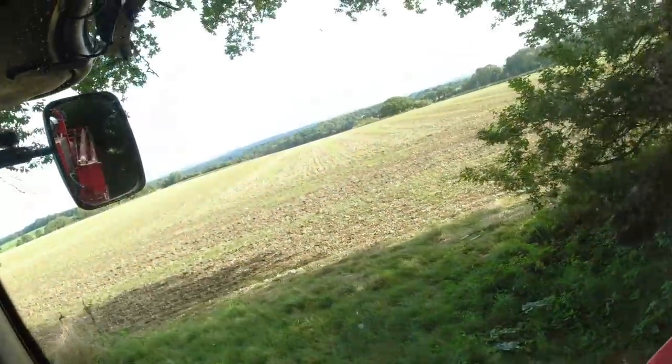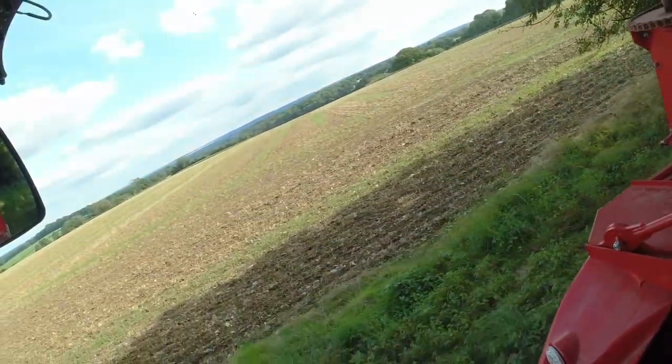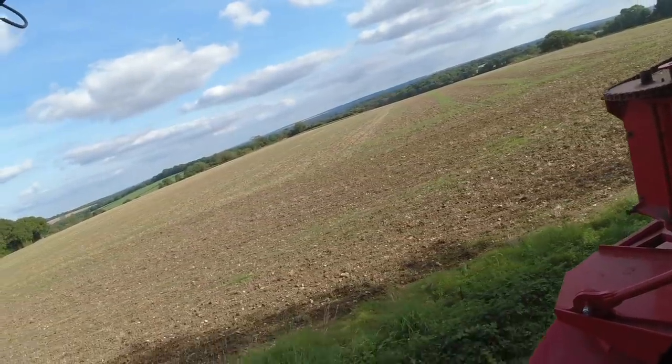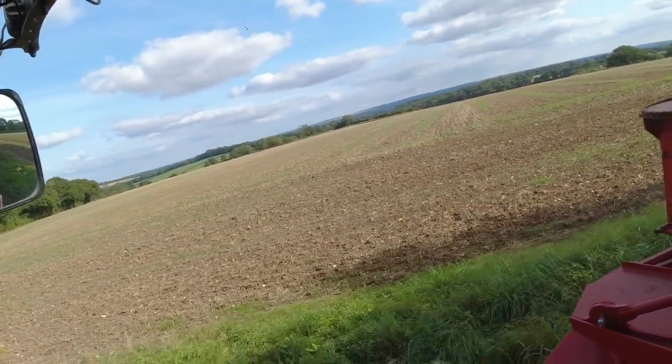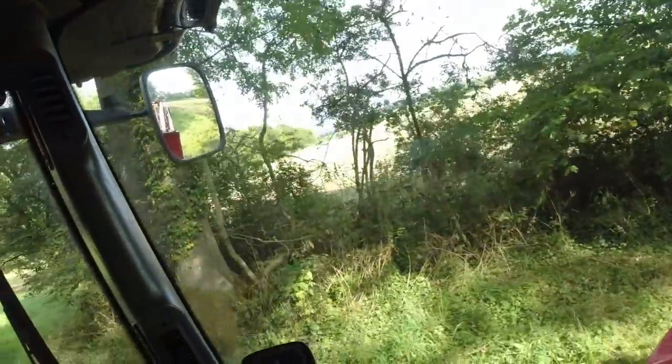That's the field we cut with the New Holland combine. I was probably going along a little bit quick out there - I was trying to do about 4.8-5km/h, but it was only running a 25-foot header, so to get the same output as our John Deere with a 30-foot header you've got to go along a bit quicker.